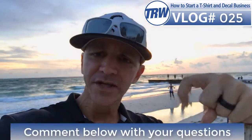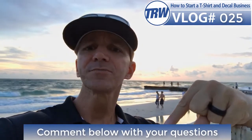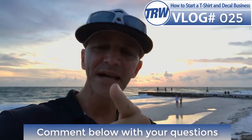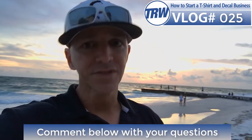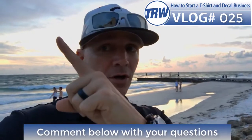Hope you guys enjoyed the vlog. Make sure to comment below — let me know some questions you have so I can answer them in the vlog and help your business out. Make sure to subscribe to the YouTube channel, view all the vlogs, and check out our website. Thanks for watching guys, you're all amazing. I will see you in tomorrow's vlog. See ya!